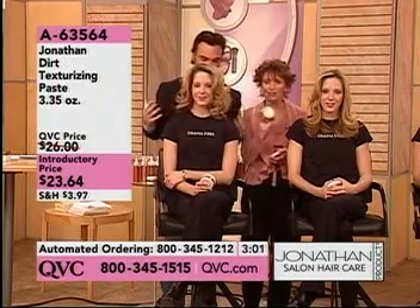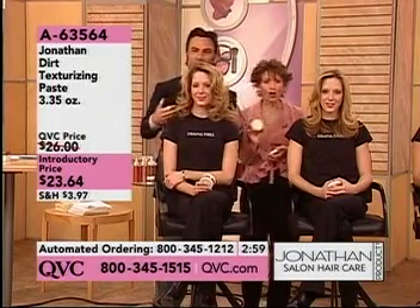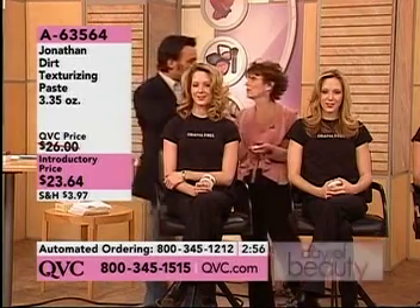Gives you the look you want for all hair types, both sexes, all ages — you've got to have Dirt. And you've got to have several: one at home and one with you.